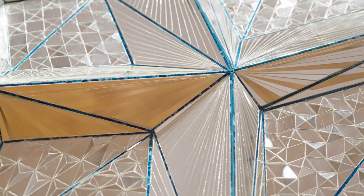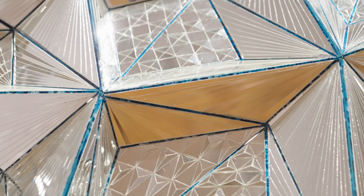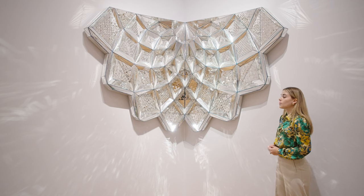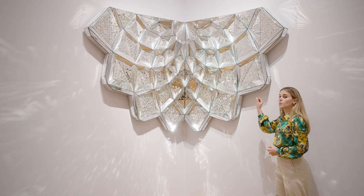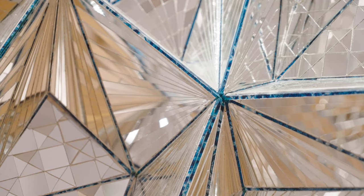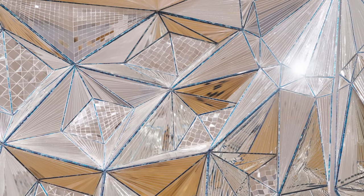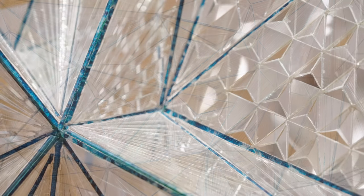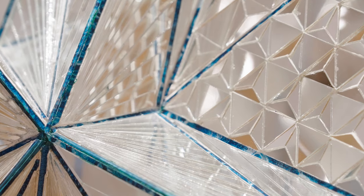Surrounding the concave honeycomb niches within the work are thin strips of mirror that emerge from corners like refracted light from a prism. Creating borders within the composition are also thin strips of reverse-painted glass. These serve to enhance the compositional elements and structure, but also add to the reflective quality of the mirror and give a little pop of color that really shows how much Monir admired color and used it throughout her work.